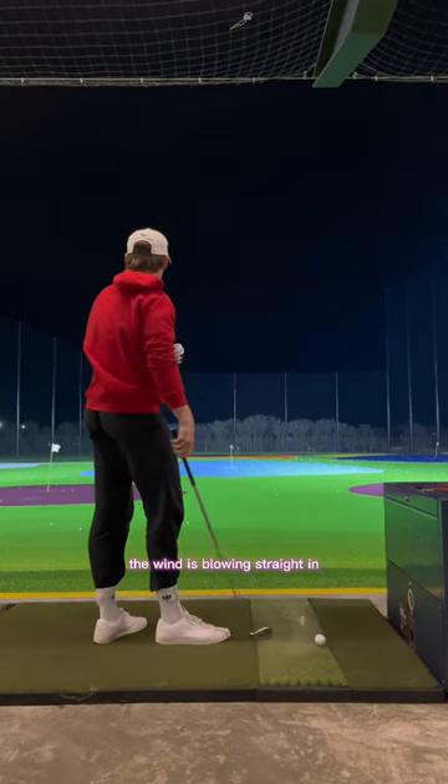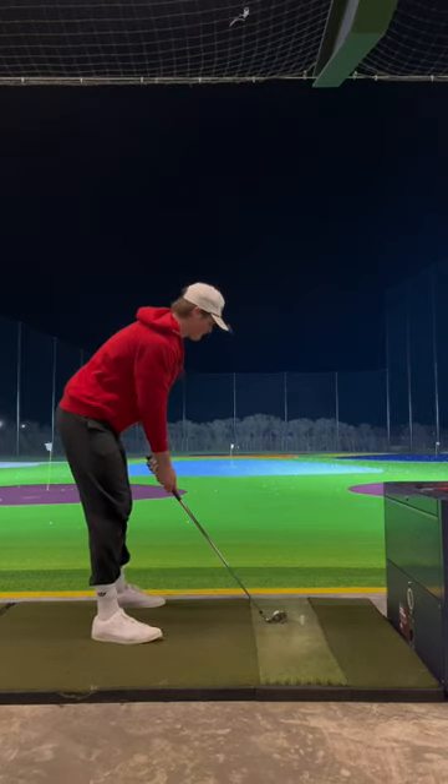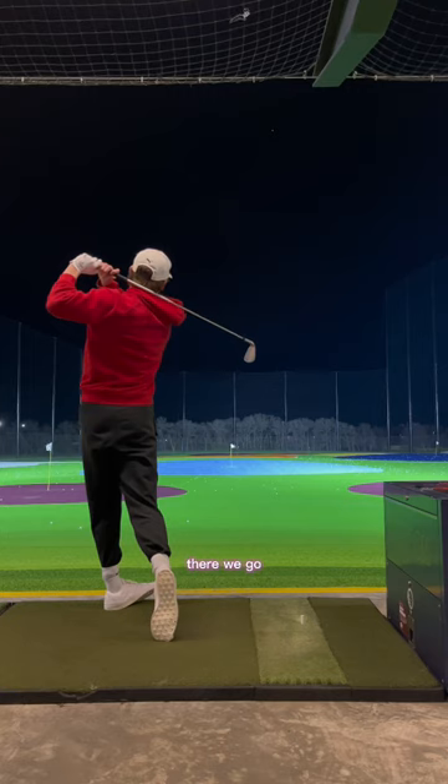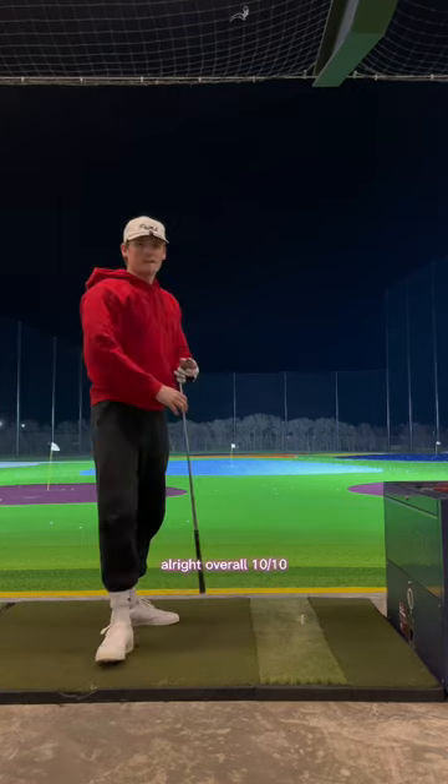Pushed. The wind is blowing straight in. One more. There we go. All right, overall 10 out of 10.